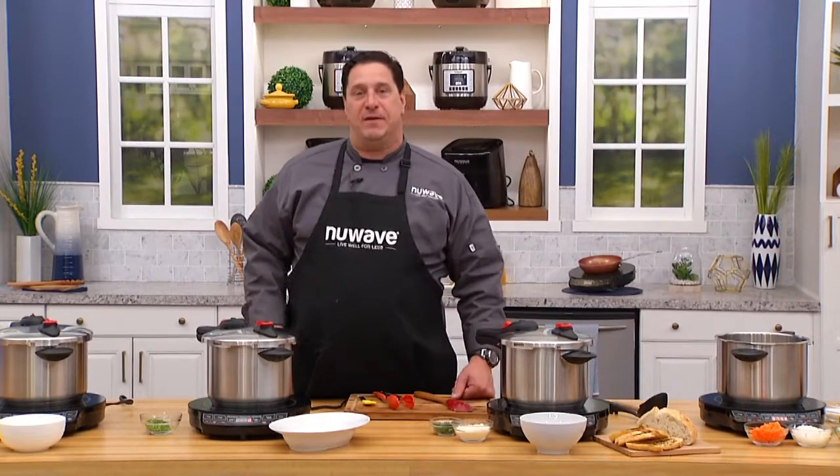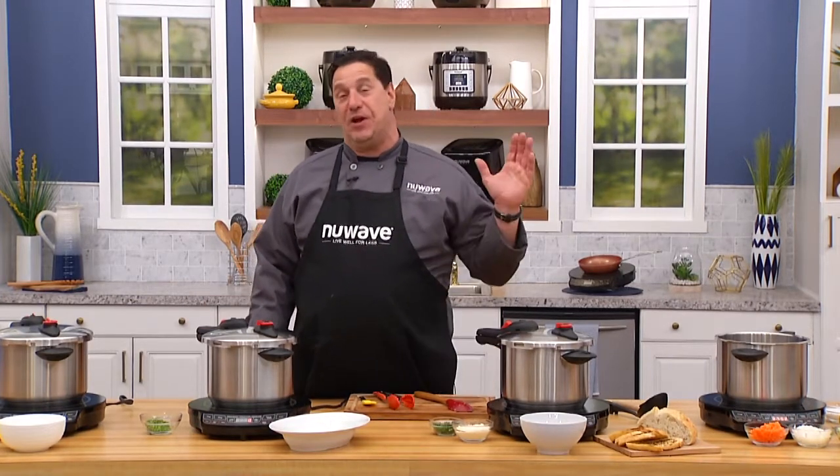Welcome back, everybody. Chef David here from New Wave Test Kitchen with another fantastic Weekly Chef Special.